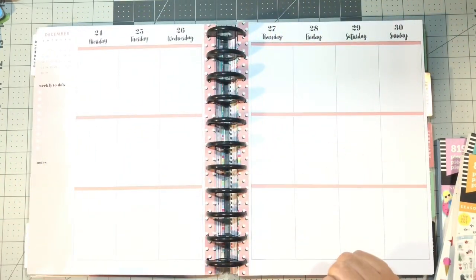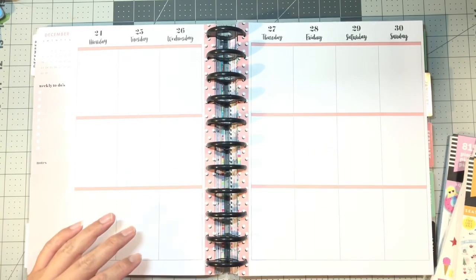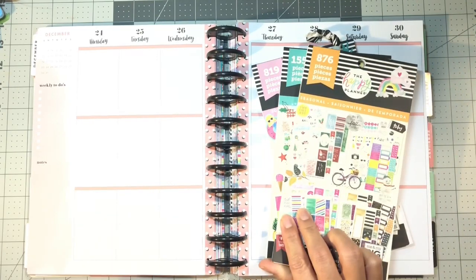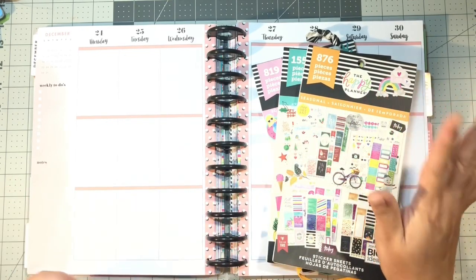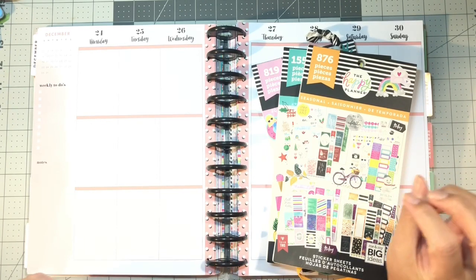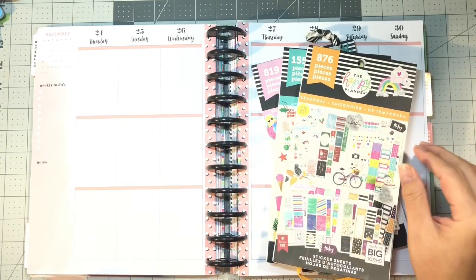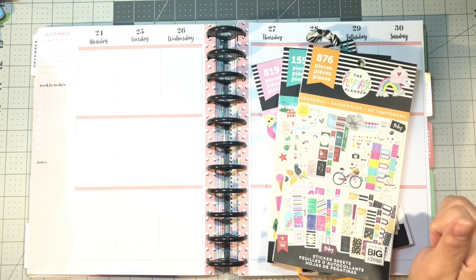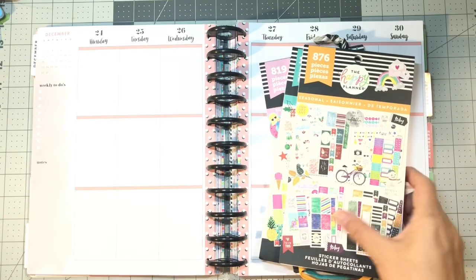For this month — the week of Christmas — I decided to leave it in the vertical layout. I'll be utilizing Squad Goals and the two seasonal sticker books that I have, and I'm actually going to do more decorating than I usually do, with very little doodling, planning, or even journaling, because I don't foresee being in this planner or any of my planners much this week. So why not just have Christmas throw up on my planner this week since I'm not going to be using it anyway?